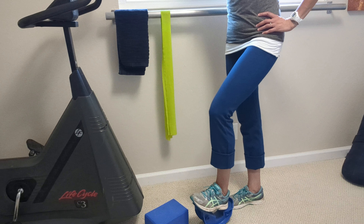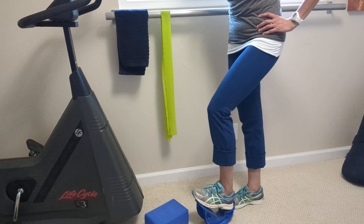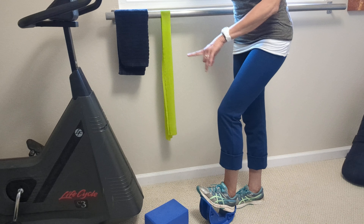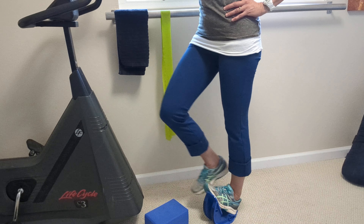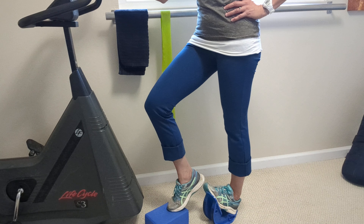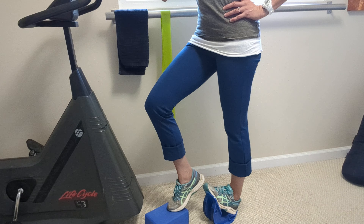The third and final is to pivot the opposite direction. Plant the heel and now the toes are angling out towards the inside, then let it rock back, support the other foot. And then you're holding there.